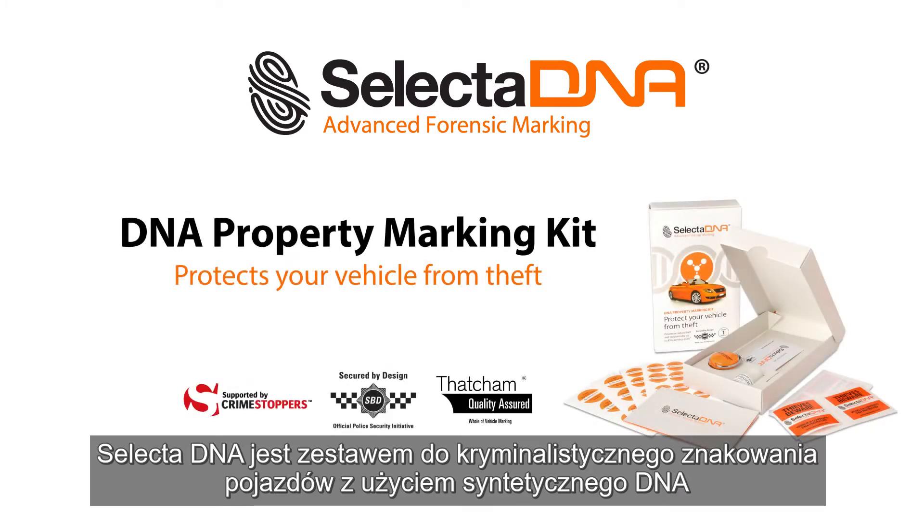Selected DNA Forensic Property Marking Kits mark all types of cars with a unique Forensic Code that is proven to deter theft.